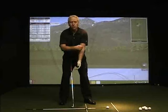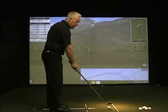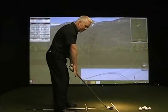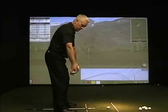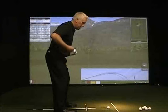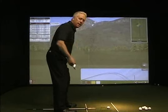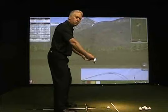Then we have the set of alignments for aiming. Obviously we want the club face to aim perpendicular to our target. And then we have the set of alignments from your feet, your knees or thighs, your hips, and your shoulders. This set of alignments needs to be parallel to your line of play as best as possible.